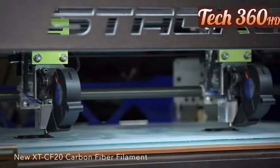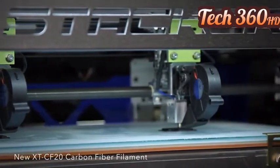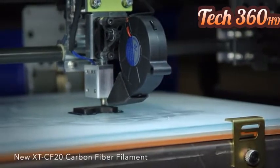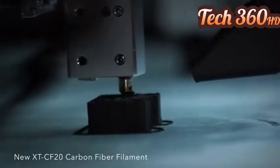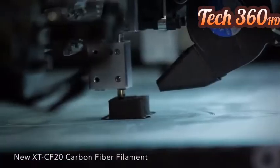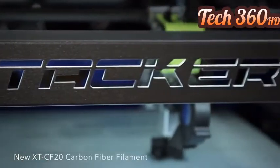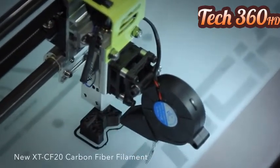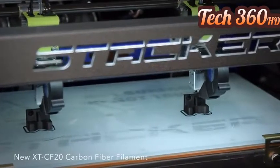Here we are printing with our new carbon fiber filament, which uses Amphora 3D polymer from Eastman. We have been testing this revolutionary new composite filament on Stacker for weeks, and it's the best filament we've ever used. These carbon fiber prints have an extremely high-flex modulus, which means they are really stiff. Unlike some stiff filaments, these prints are also tough and not brittle. It's everything you want in a filament: parts that are strong, stiff, tough, and accurate.